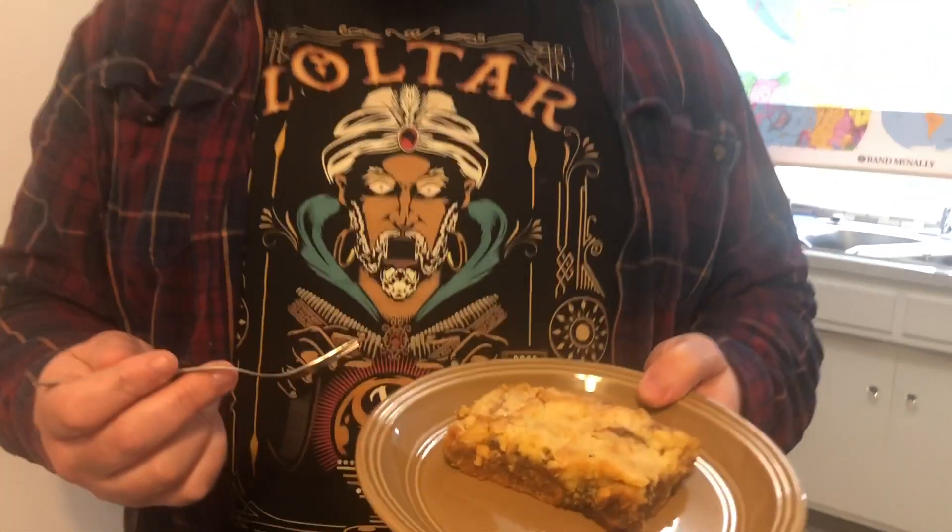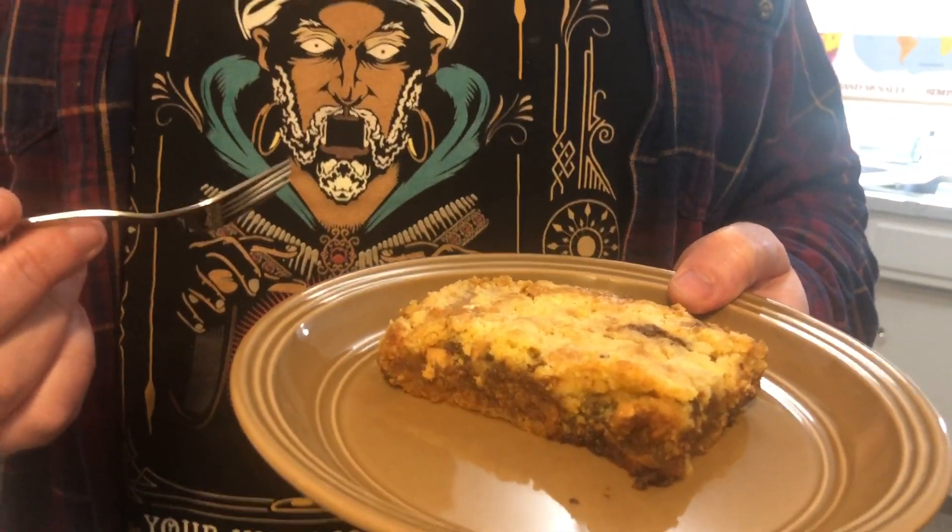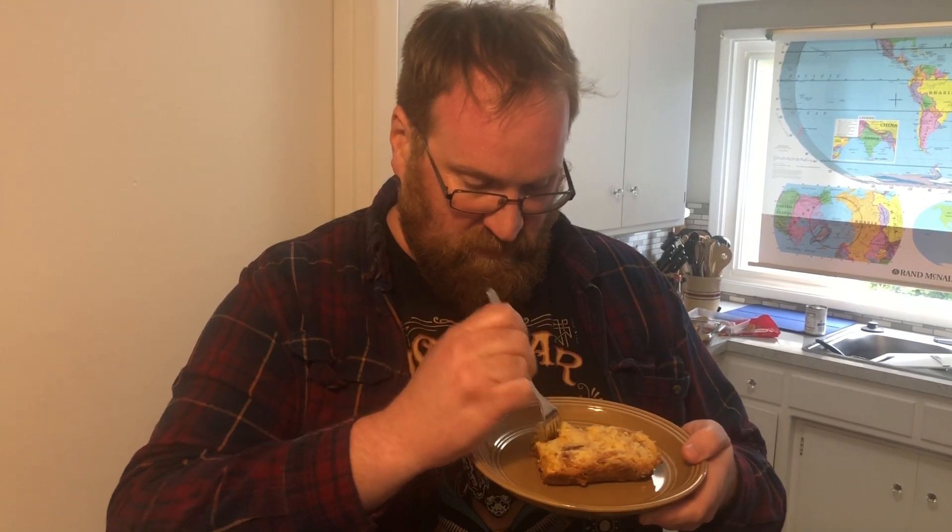It is out of the oven and ready. Nutter Butter Dump Cake — look at that! Let's give it a try, shall we? Definitely see a lot of chocolate oozing out. Nutty. Moist. Good flavors. I like this cake.